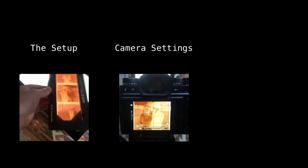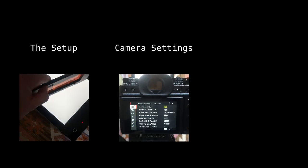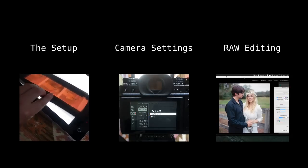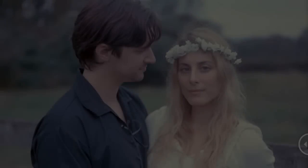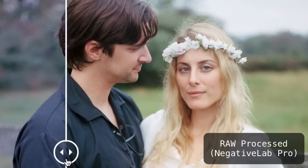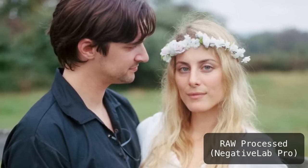First, we're going to look at the setup — the equipment you need and how to get it ready. Then I'll walk you through my camera settings and how to get the best quality scan. Finally, I'll show you how to start editing in Lightroom and keep the whole process raw. Stick around to the end because I'm going to show you what a dramatic difference it makes going from a non-raw to an all-raw process.